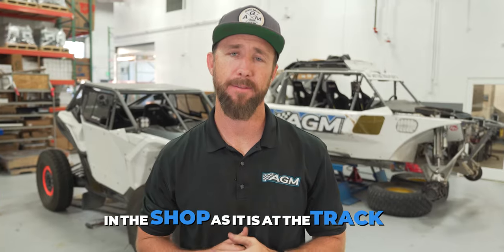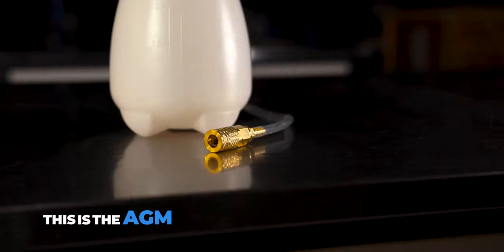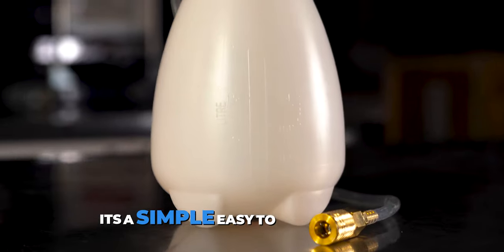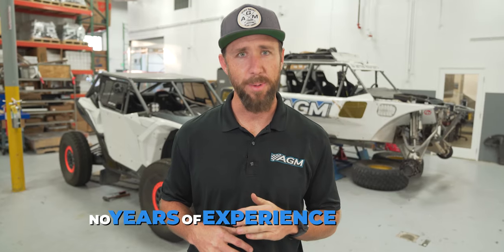Something that can be used as easily in the shop as it is at the track. This is the AGM brake pressure bleeder. It's a simple, easy-to-use system that anyone with an air compressor can take advantage of. No years of experience needed.